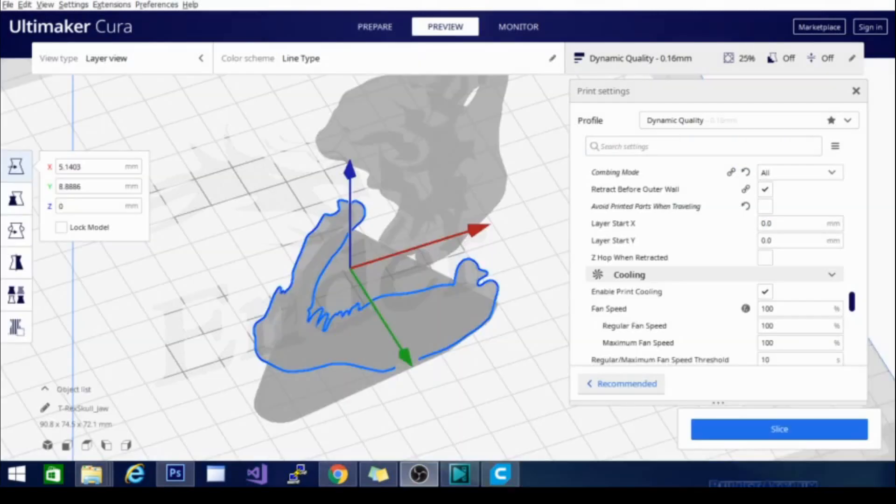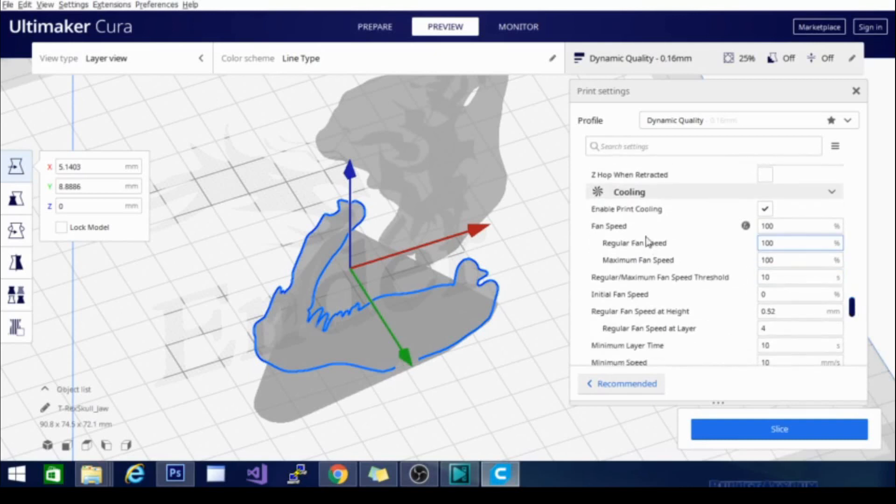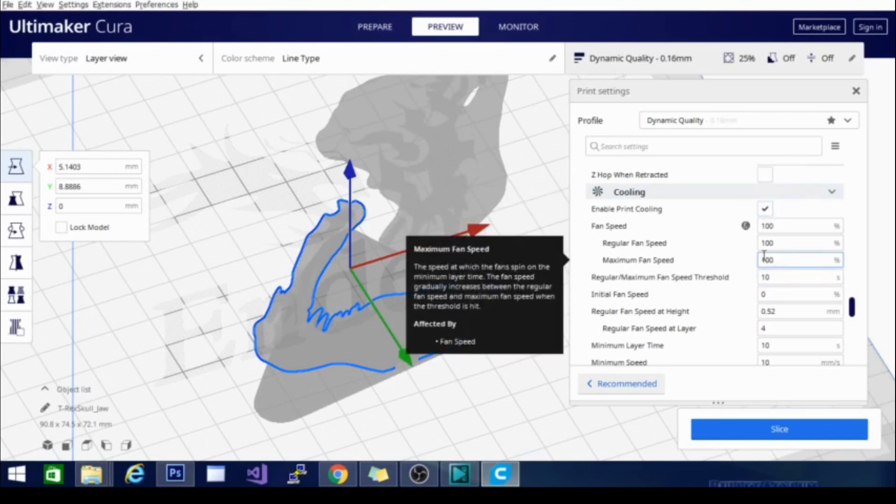The next setting we're going to go over is a big one, and this one is also going to be usually more filament-specific than machine-specific — and what I mean by that is it is the cooling factor. The first setting you have under cooling is 'enable print cooling,' and basically that turns your part cooling fan on and off. There are a bunch of other fan settings that regulate the fan, and you can adjust it to be set as a certain percentage at a certain time. But if you don't know what filaments require fans and what filaments don't, you're going to have some problems.